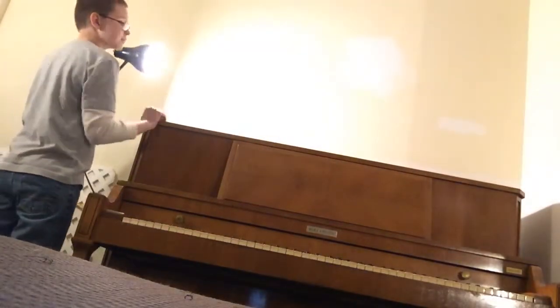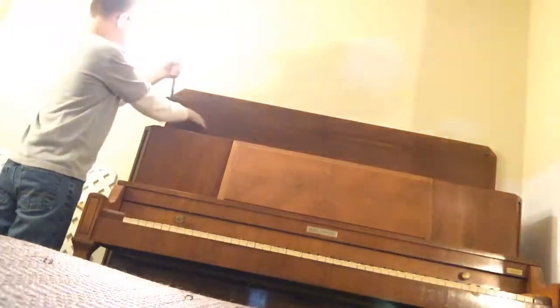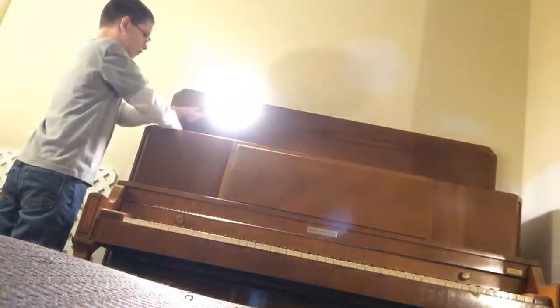So first what you want to do is lift up the top on your piano. Mine just hinges. And usually you're supposed to sit your lamp inside where it goes like that.